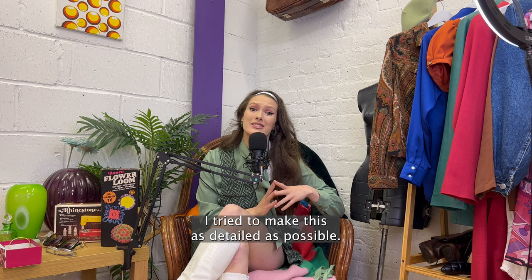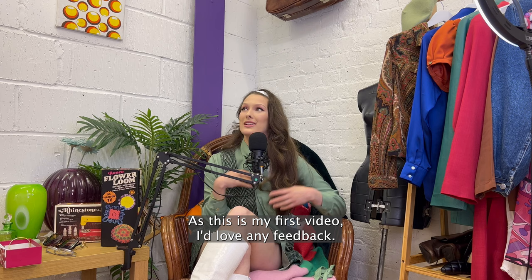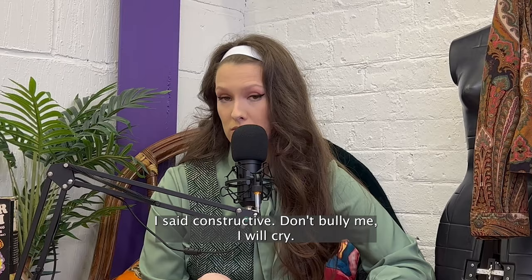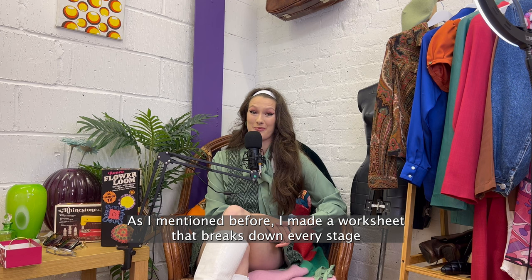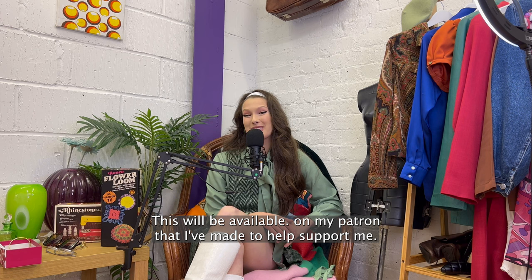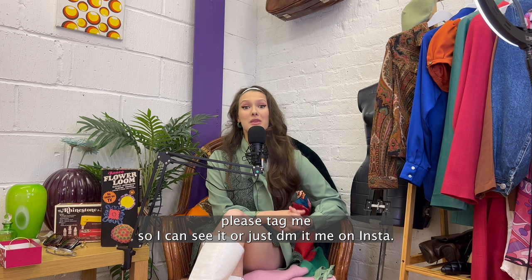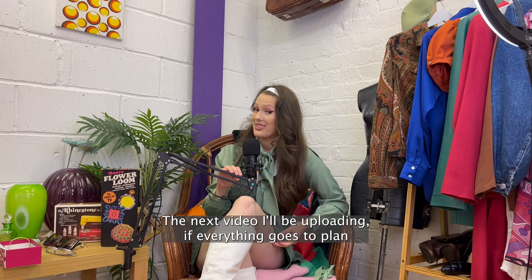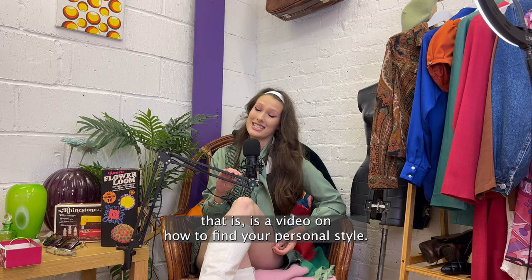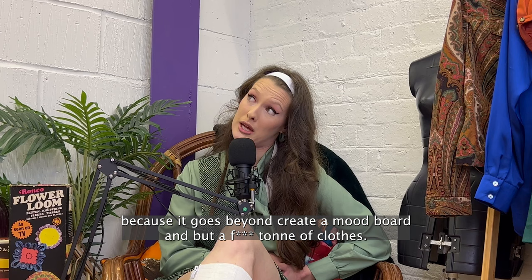I tried to make this as detailed as possible so hopefully it was clear what was going on. If you found this useful I'd really appreciate a like and subscribe because the better this does the more I'll be able to create for you. As this is my first video I'd love any feedback, so if you have any constructive criticism please leave it in the comments — I said constructive, don't bully me, I will cry. I've made a worksheet that breaks down every stage and acts like a checklist so you don't have to worry about missing any steps, available on my Patreon. I love seeing when you guys make things from my tutorials so if you do make this and post it on social media please tag me so I can see it, or just DM me on Insta. You can find me at emily.j.muir on TikTok and Instagram. I don't have Twitter because cyberbullying is not my forte. The next video I'll be uploading, if everything goes to plan, is a video on how to find your personal style — and if I do say so myself, it is the most in-depth and quite frankly best version of that I've ever seen, because it goes beyond 'create a mood board and buy a ton of clothes'. So I'd love to see you there. Thank you for watching.